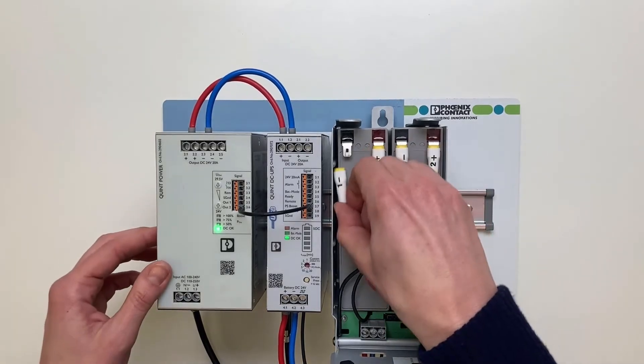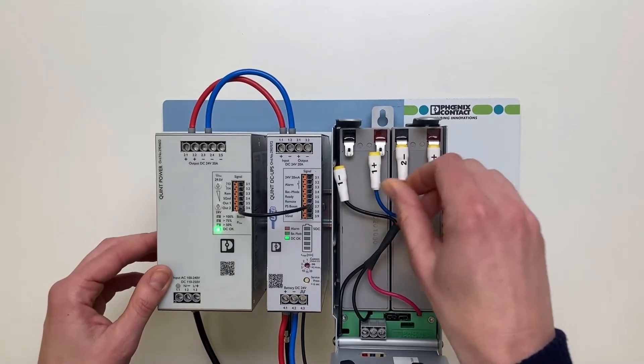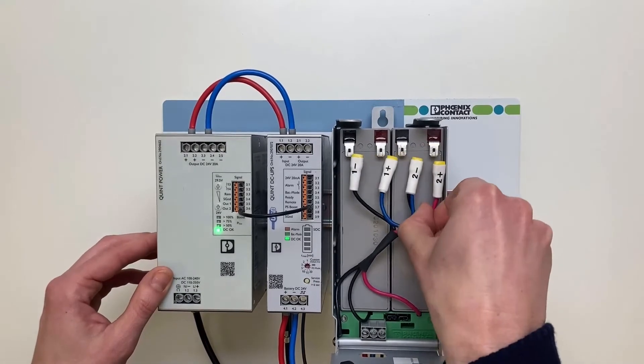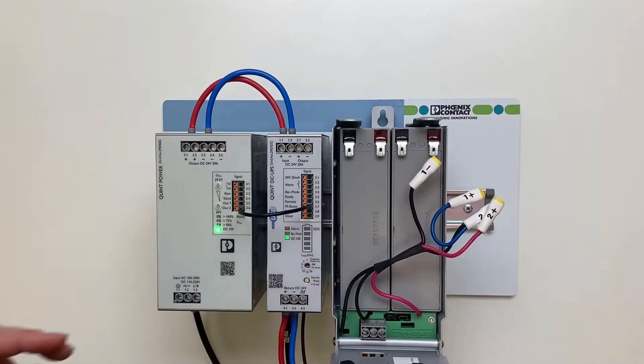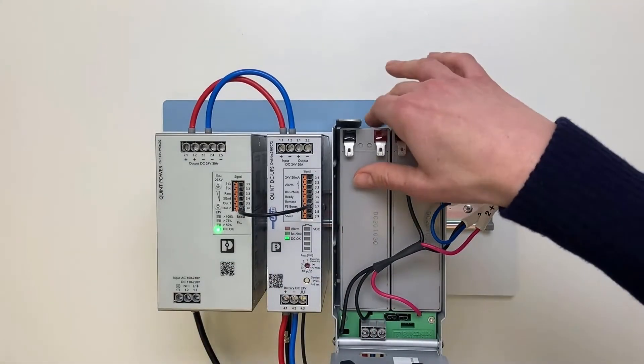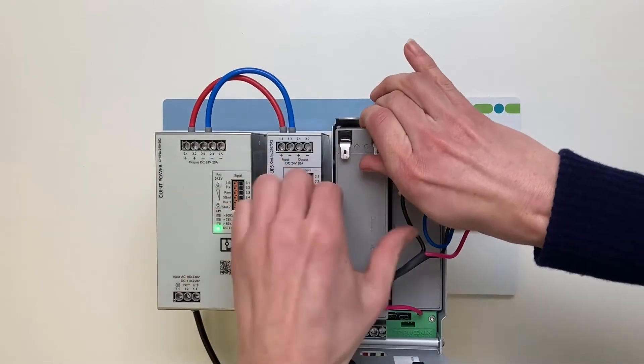Disconnect the internal wiring of the battery block. Avoid short circuit in the process. Remove the batteries and dispose them properly according to the national regulations.